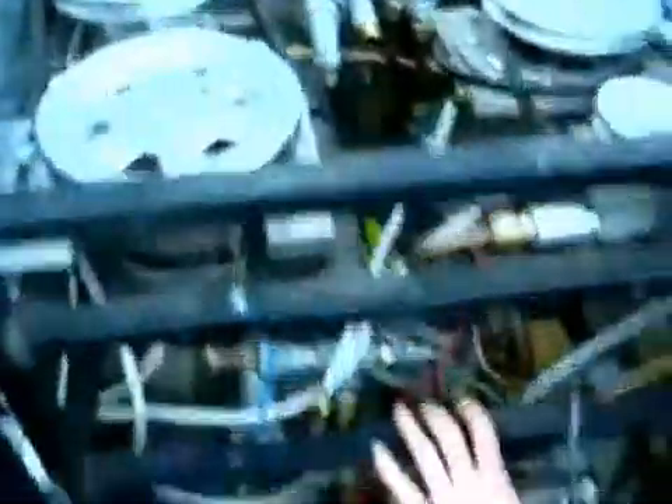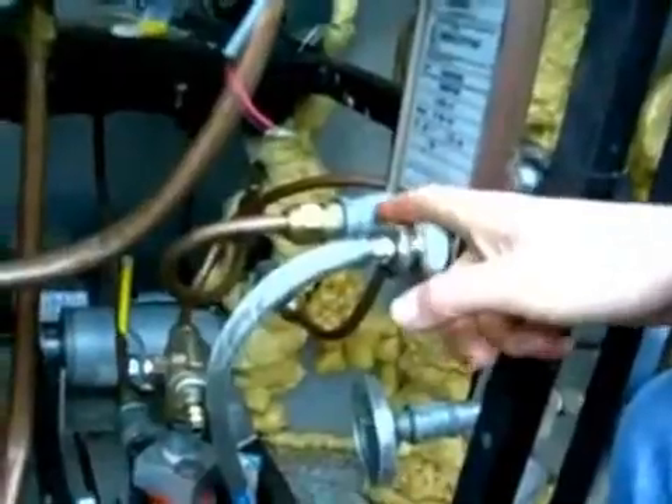The hot expanded vapor enters the recuperator over here. It then exits the recuperator and goes to this water heater heat exchanger, comes in the top and exits the bottom, and then goes into the condensers, which are just automotive radiators with fans.